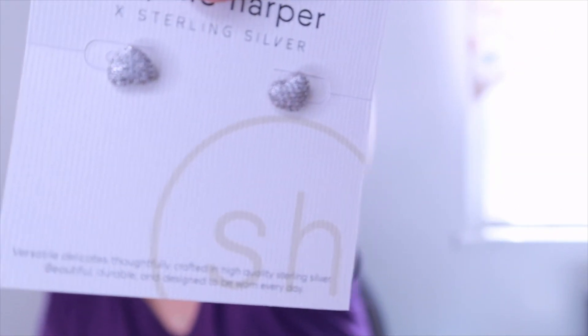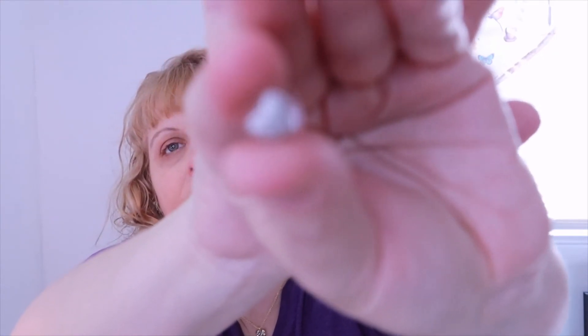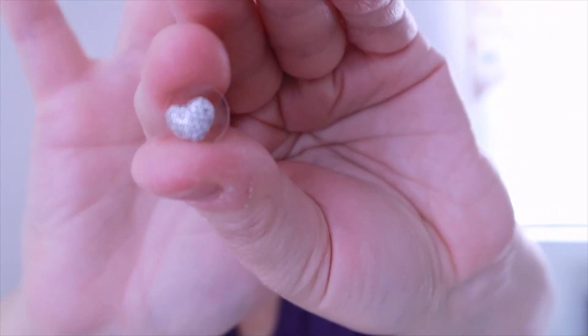The last items are also Sophie Harper — domed pave heart studs, also $46. Those are really pretty and would actually go nicely with what I had on today. I had on my cross earrings that were silver, and these would look nice in my back piercing.